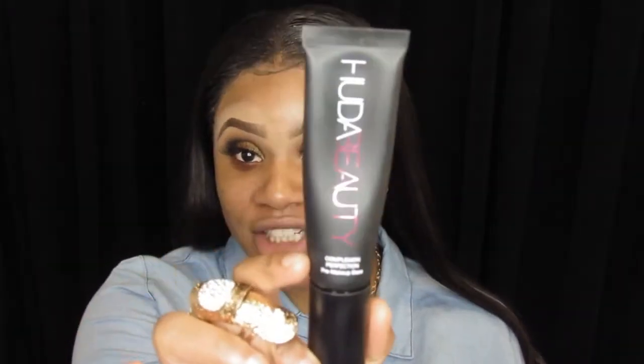For primer today I will be going in with my Huda Beauty Complexion Perfection Primer. This primer is very sticky, so that means your foundation is going to last. I'll be taking two pumps of that primer, massaging it into my fingers, and rubbing it all over my face.